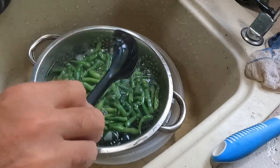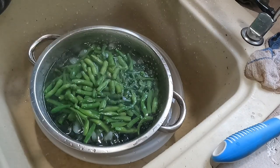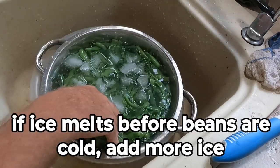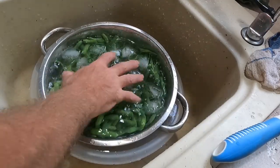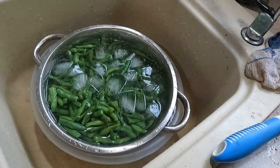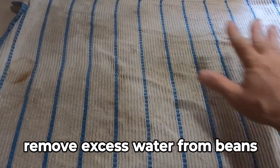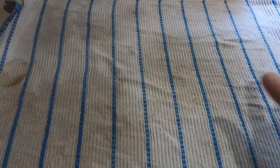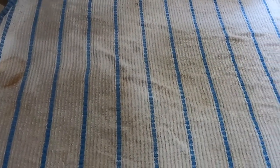Leave the green beans in the ice water until they are cold. If you need to add more ice, you can add more ice. Once they're cold, drain the water off. I usually just lay a kitchen towel down, take them out of the colander, lay them flat, then put another towel over top and try to get as much water off as I can before putting them in gallon freezer Ziploc bags.